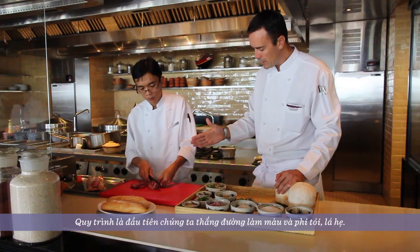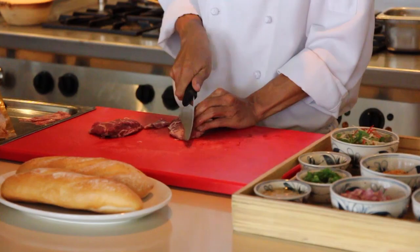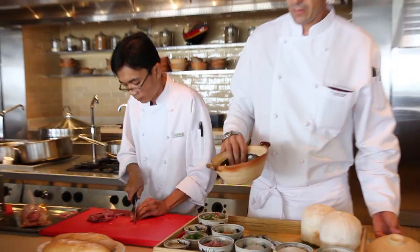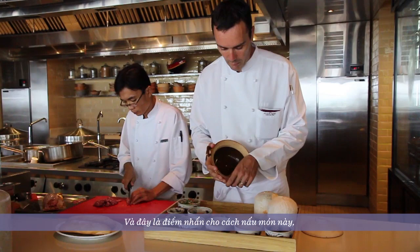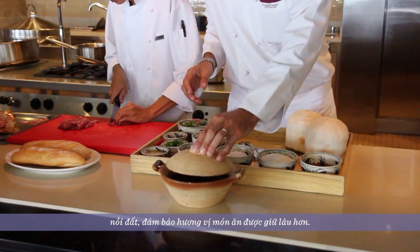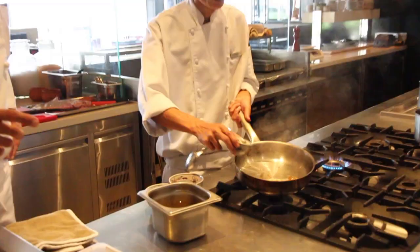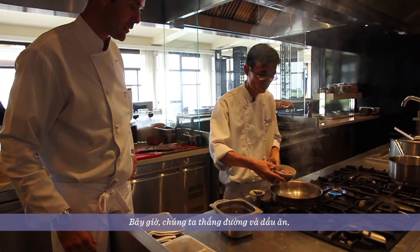Secondly, we slice the pork cheek and sauté it in the caramel we've cooked. This is called the clay pot cooking method — the glazed clay pot — and this is the serving style. You already have caramelized the sugar with oil.